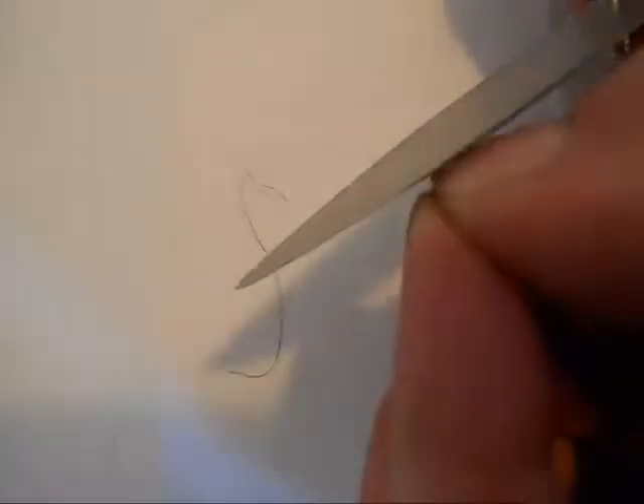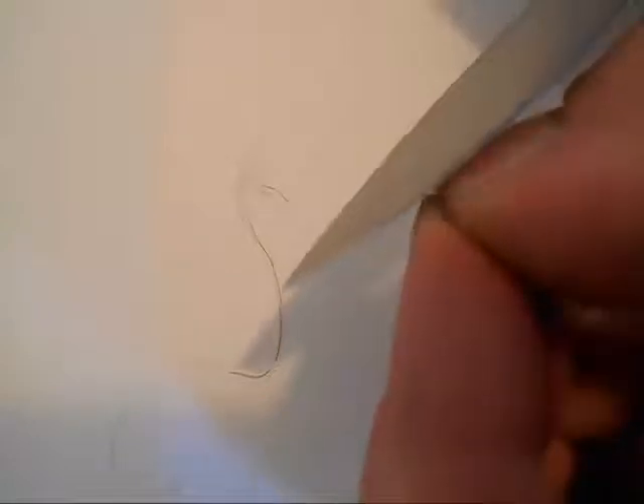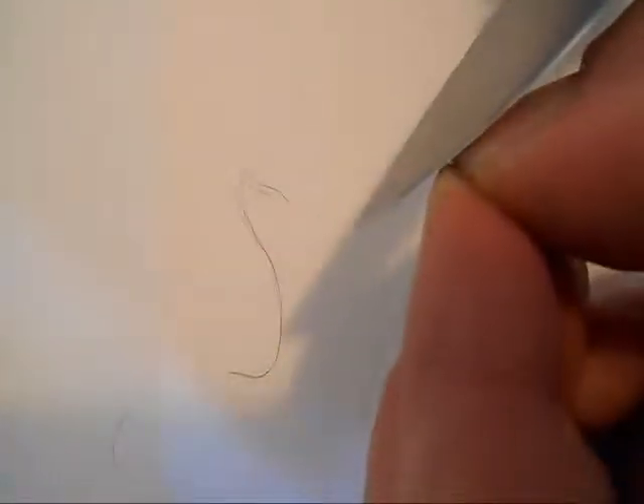I have to switch around to the other end of this thing. Trying to stay in frame this time. Yeah, that one's a little too curly anymore. Let's try a head hair, if I can snag one.